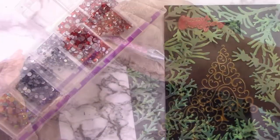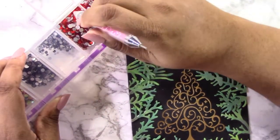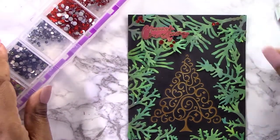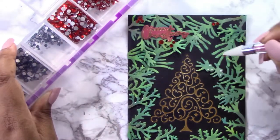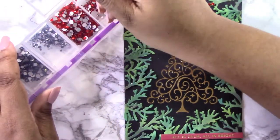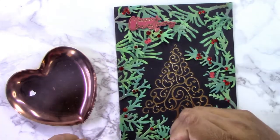These are my berries — red nail art gems from Amazon. Just type in 'nail art gems' and they'll come up; they're inexpensive and come in lots of different sizes. Spellbinders also has their own gems you could add to any order. I'm adding them to the indentations on the branches where the berries should be, and also in other areas to fill in the border and add more red.